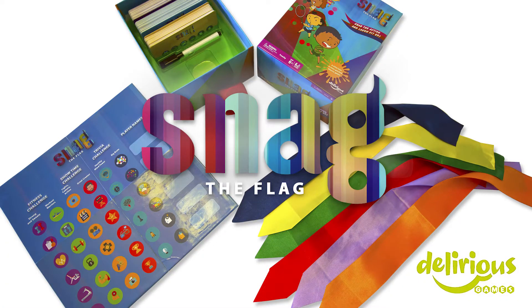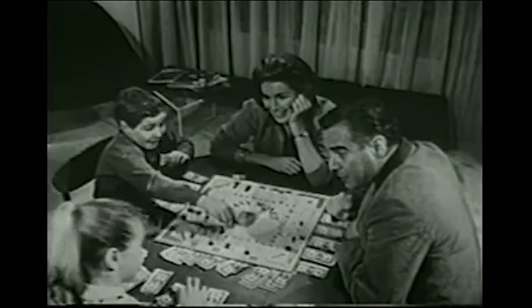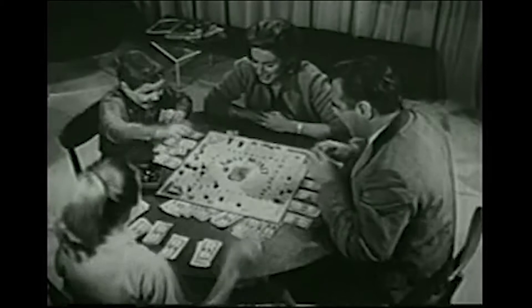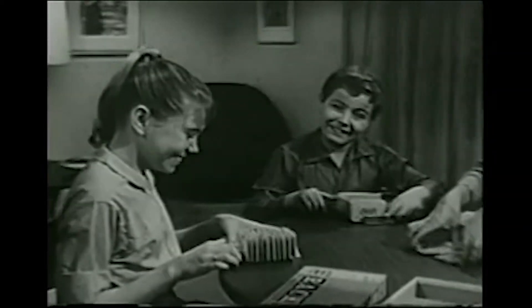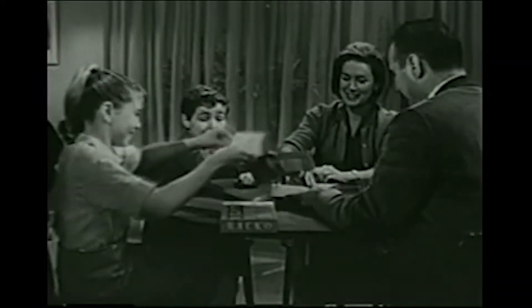Snag the Flag — a game unlike any other. Are you tired of sitting around at family game night, nice and orderly, playing the same old games from 1952 for the zillionth time, and only using 10% of your brain and body's capabilities?